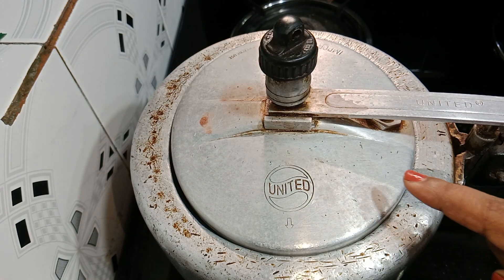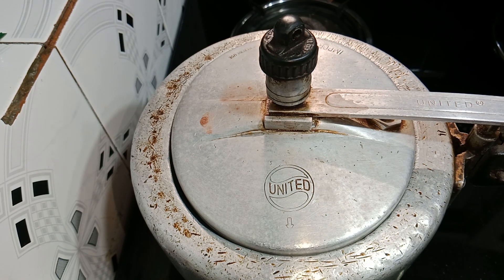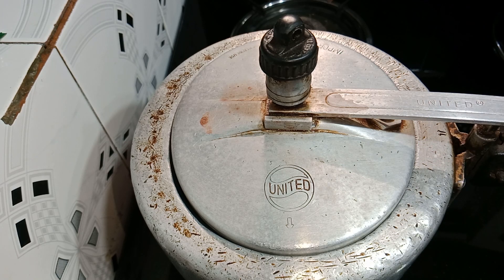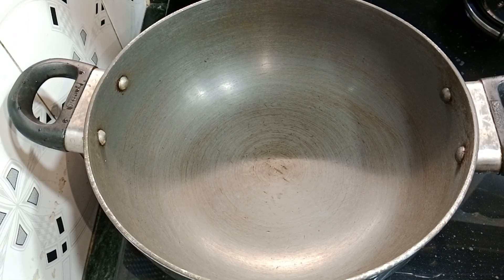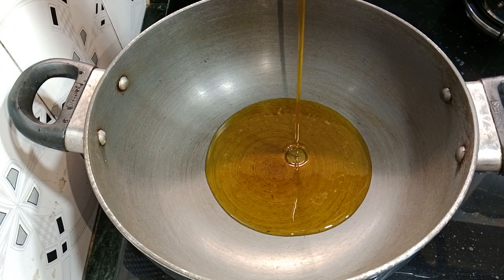Now we have to turn off the flame when the pressure cooker has given 6 to 8 whistles. I have turned off the pressure cooker. Now I will wait for 5 to 10 minutes so the pressure releases on its own. After 5 to 10 minutes, we will open the lid. We are going to the next step.